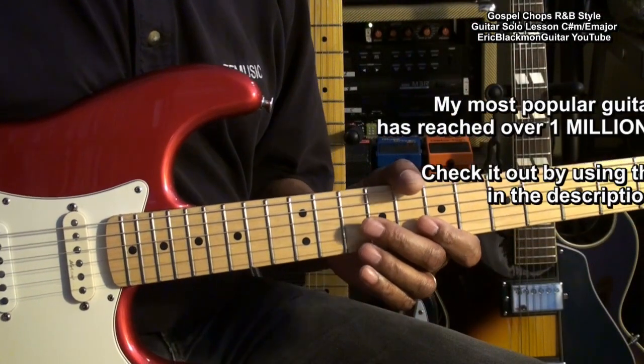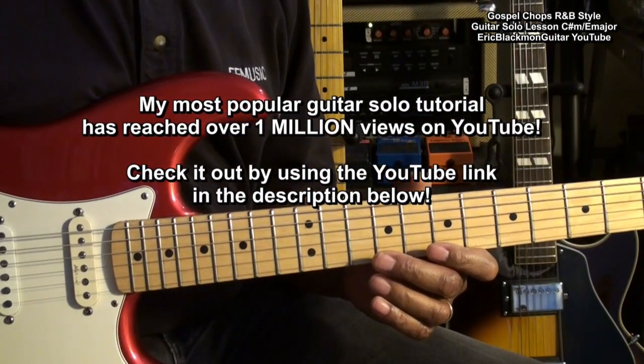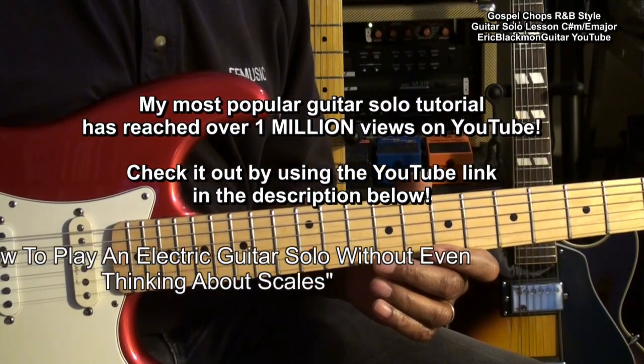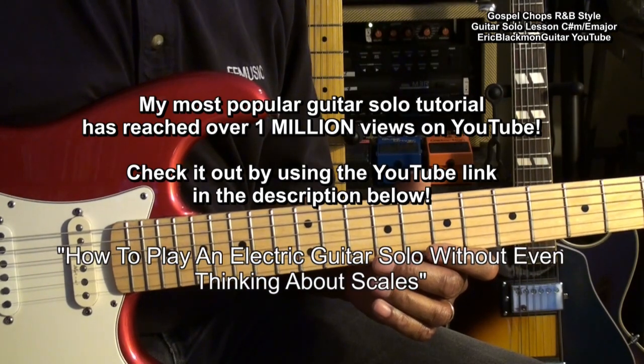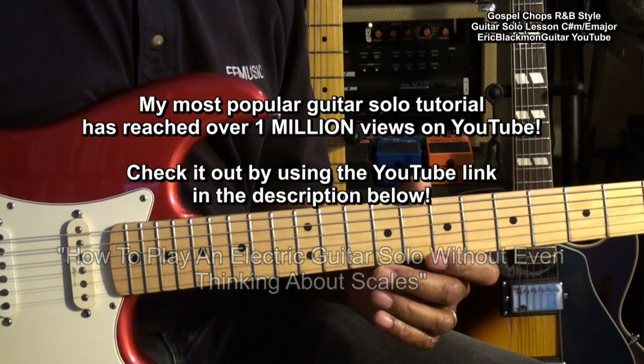If you haven't checked out my most popular video, which has now reached over a million views on YouTube, check out how to play an electric guitar solo without even thinking about scales. There's a link in the description below to get you there.